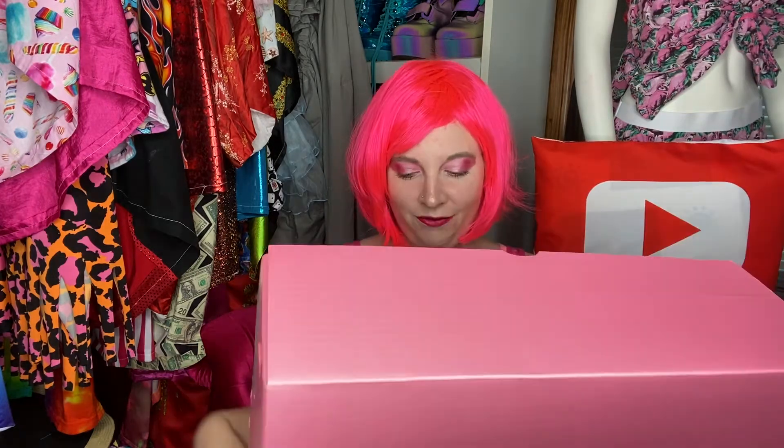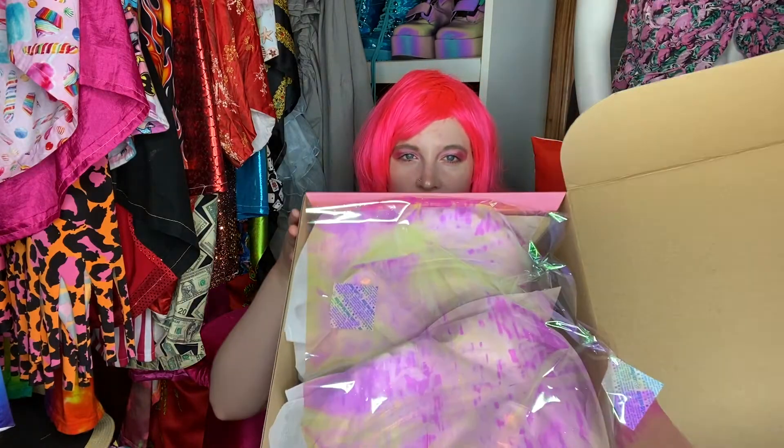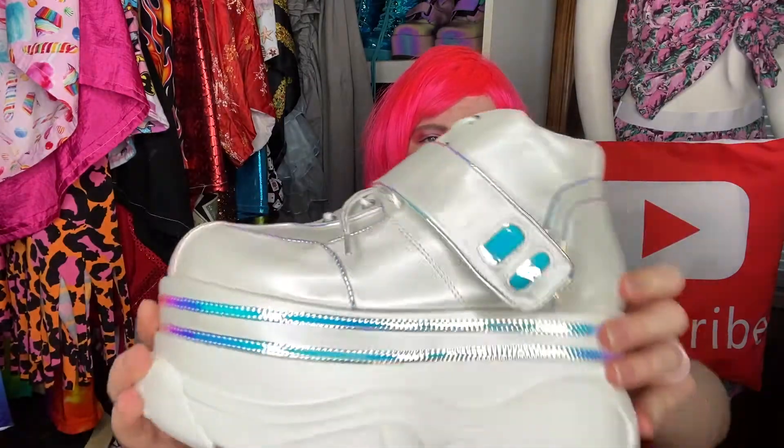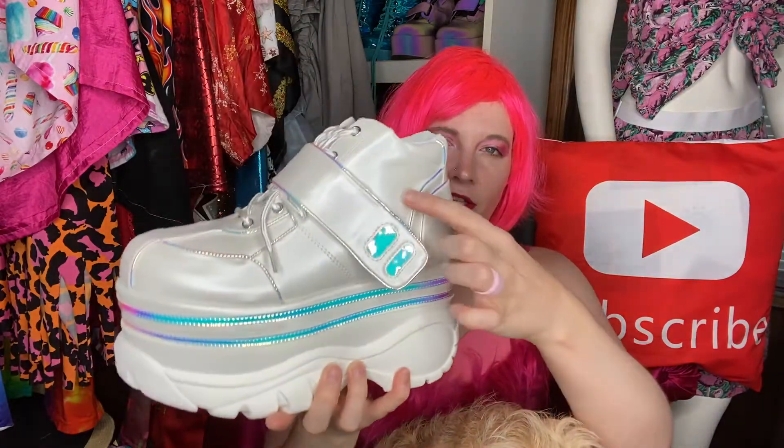The second pair of shoes — oh my goodness, these are so awesome. First of all, look at this holographic paper inside and the boxes they send them in — so gorgeous. I love it; it's hard for me to not want to keep this box because it's just so pretty. Here is the first shoe, and these are called — I think it's called Bratty Trance Platforms. I'll look that up and put it on the screen, and I'll also link below where you can purchase these. I got these in a size 9 as well and they fit really good. They have this sort of iridescent white look — a tint of pearl white — with holographic details all around the shoe and on the velcro strap.